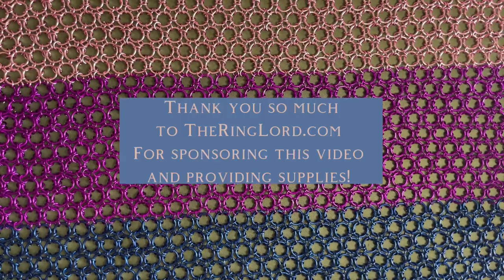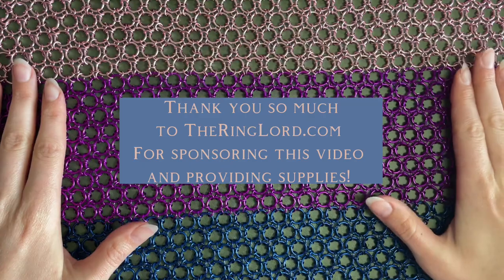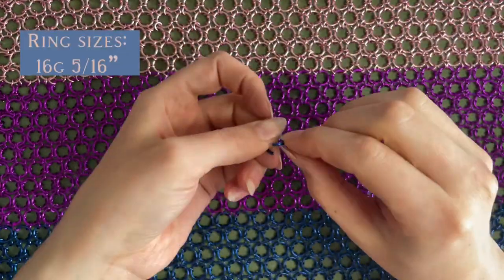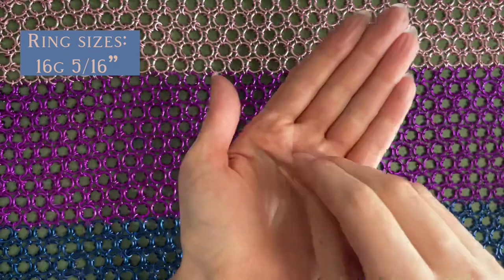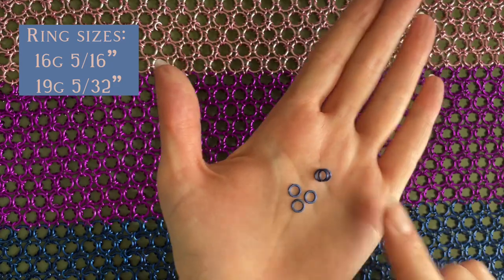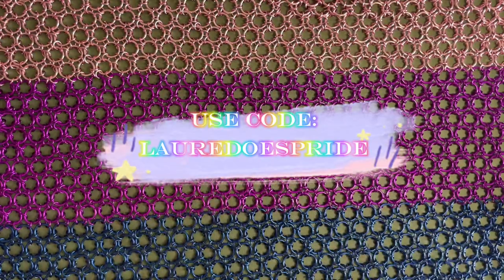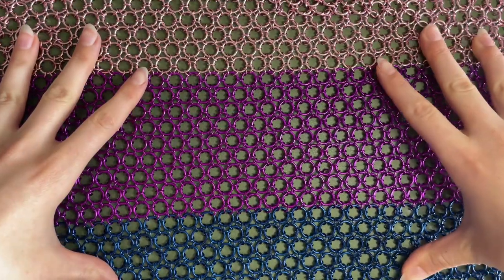This tutorial is made in partnership with The Ring Lord, so all of my supplies used today are from theringlord.com. For the large rings I'm using a 16 gauge 5/16th inch ring, and for the smaller rings these are a 19 gauge 5/32nd inch ring. I'll have a discount code on the screen for these specific sizes so you can make your own project if you want.